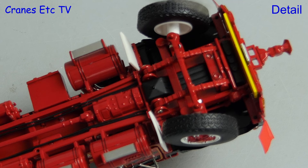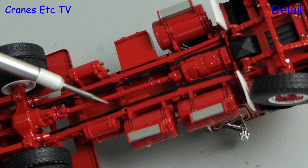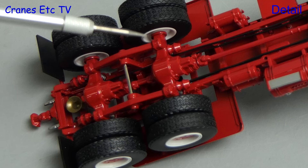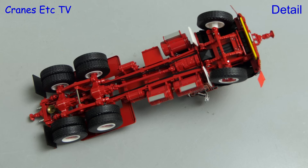Starting underneath, the model has a detailed chassis. The leaf springs at the front are indicated, and you can see the underside of the engine and gearbox. A drive shaft runs towards the rear axles, and there are a variety of tanks on both sides. A nice detailing aspect is the black hoses. At the back you can see the rear differentials, the suspension arrangement is also modelled, and all tyres have a tread pattern.